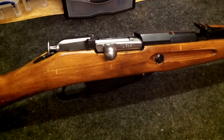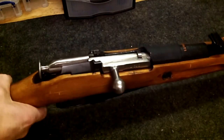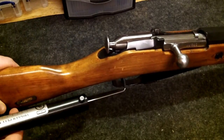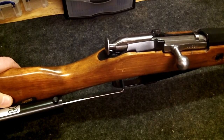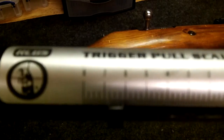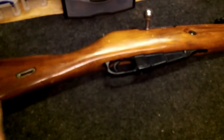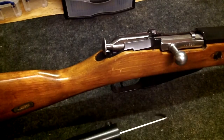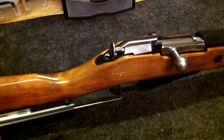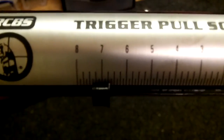This is a Tula hexagonal. I'll show you the trigger pull on this gun using the RCBS mechanical trigger gauge. That was right at six pounds, just a little over six pounds. We'll do it one more time — about six and a half pounds that time.